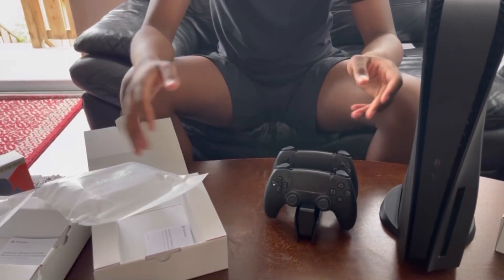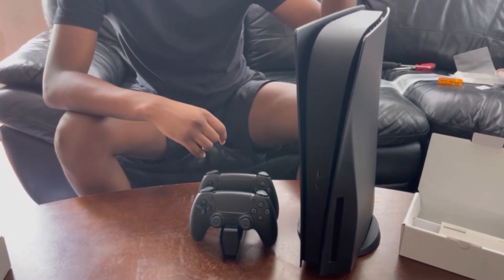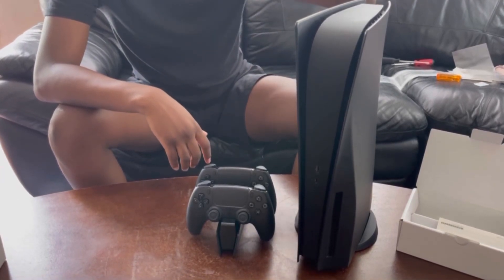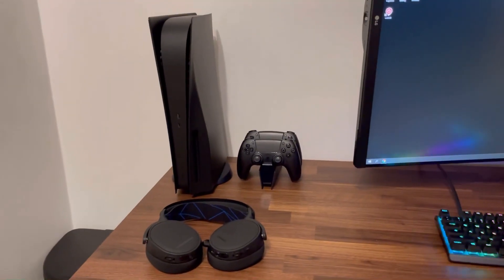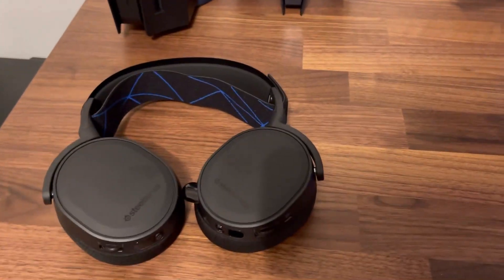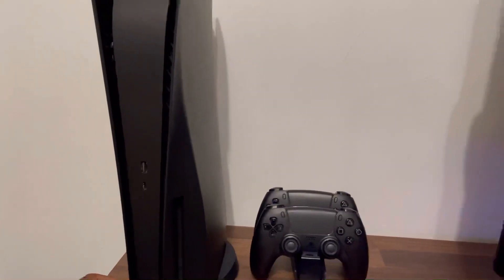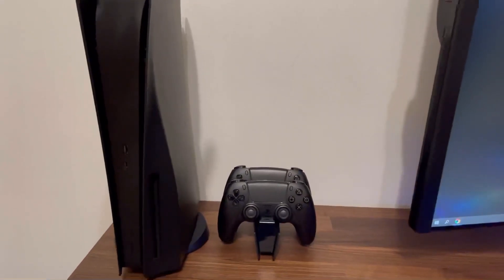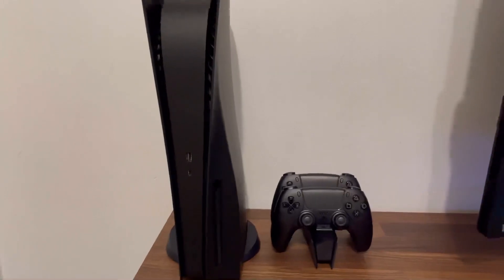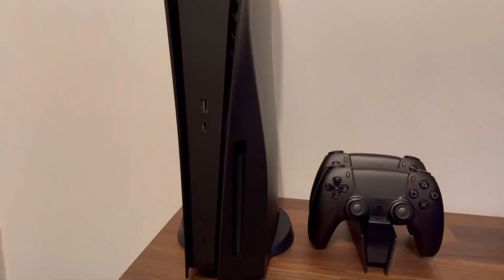So now this is what my PS5 looks like. We started with a regular PS5, added storage, added the middle skin, added new plates, and added the light decals. Now I'm going to show you guys what it looks like when it's turned on. These are my headphones — the Arctis 7. When you turn on the PS5 you would usually see a blue light, but now there's no light at all. You can hear it's on, and if you go to the screen the PS5 is on, but no lights — you can't see nothing.